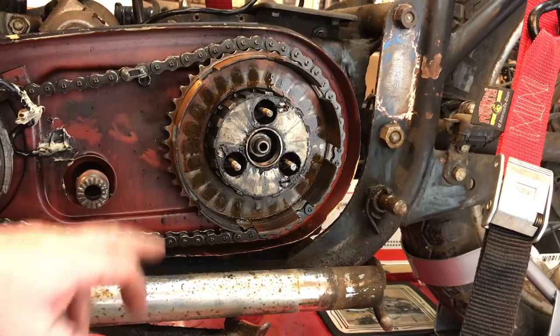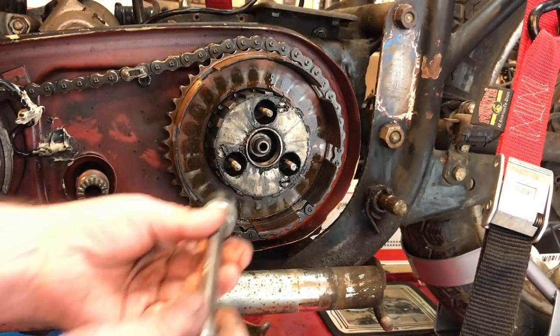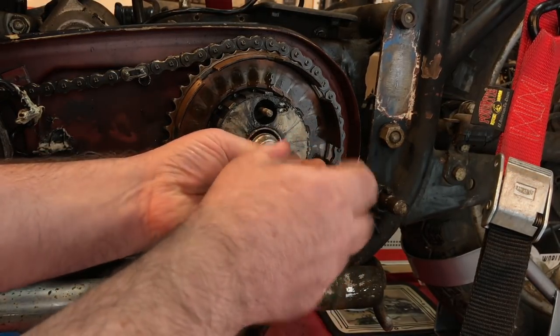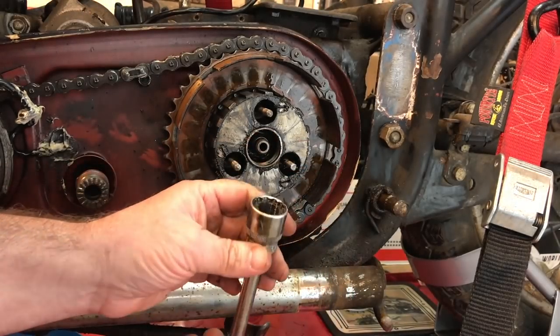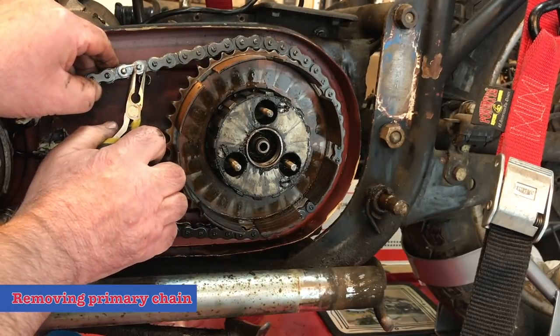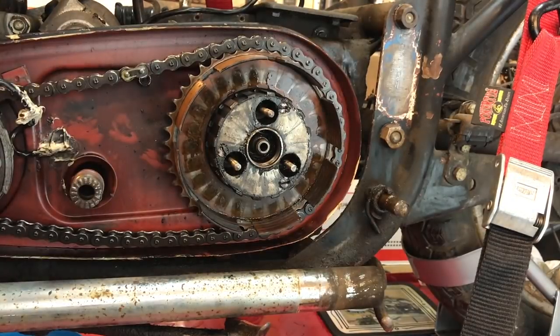There's a bit of good luck — I was just getting ready to lock the clutch up to remove this nut here, and it's loose, so that saved a little job. I'm surprised this isn't a continuous chain, but it isn't.